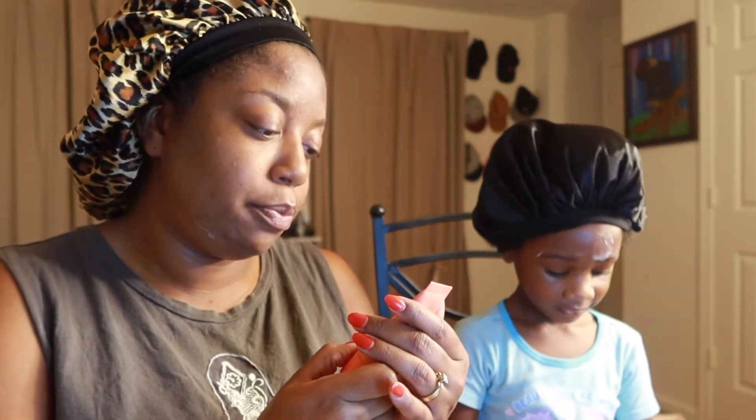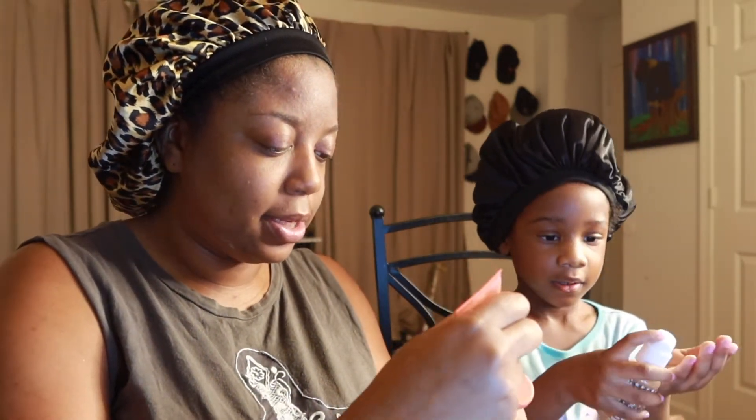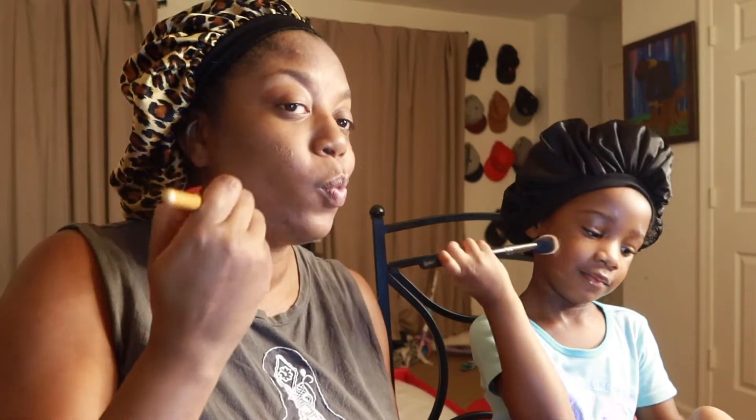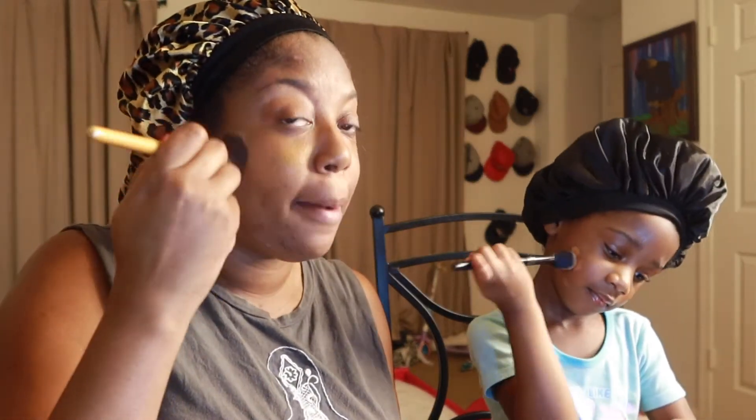So what's the next step? We're going to put on a base. This is my shade — this is Juvia's Place in Burkina. This is your brush, I'll use this brush. I put it on the back of my hand like this. Let's get our brushes and dip, dip, dip, dip, dip. We have a mirror in front of us so we can apply this really nicely.